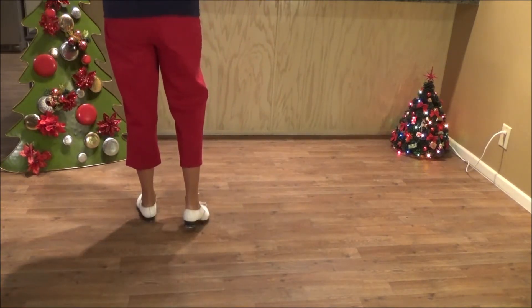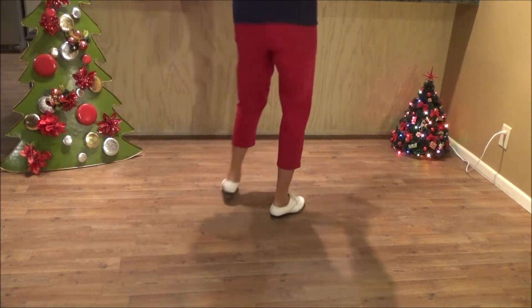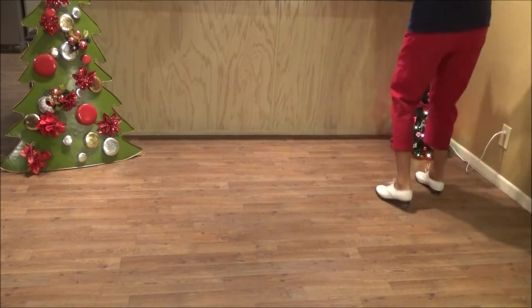When you go to the right with a hit step line, it looks like this: double step, hit step, double step, do a vine — side, behind, and a basic.